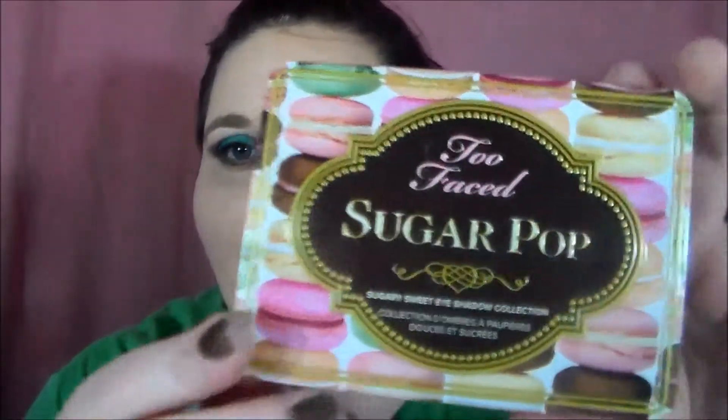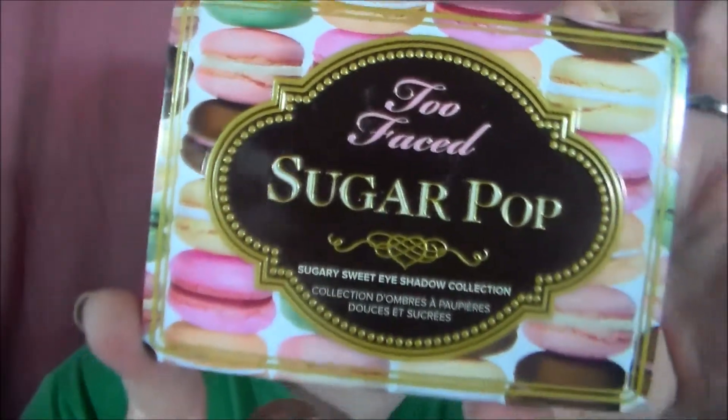The moment I saw this palette come out, I had to get it. I just love it so much. The packaging is the most cutest thing I've ever seen — it's covered in little macaroons, and it's just sweet-looking and adorable.